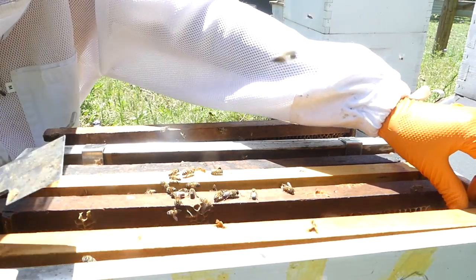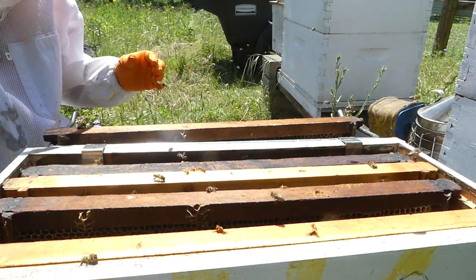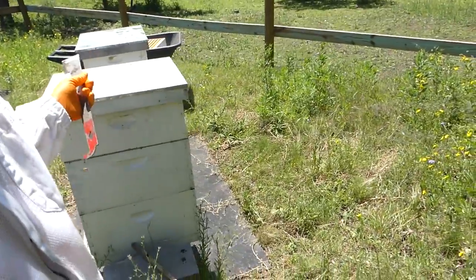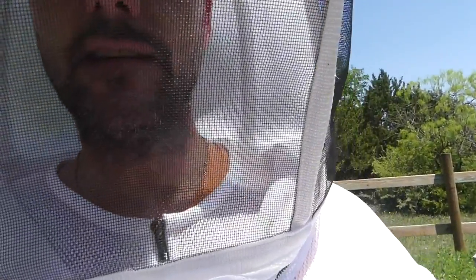I'm going to put this one back together knowing that if I don't get a queen in this one, I'm most likely going to lose it. We'll get back behind hives one and two to check inside and see if they need any more boxes for making honey.